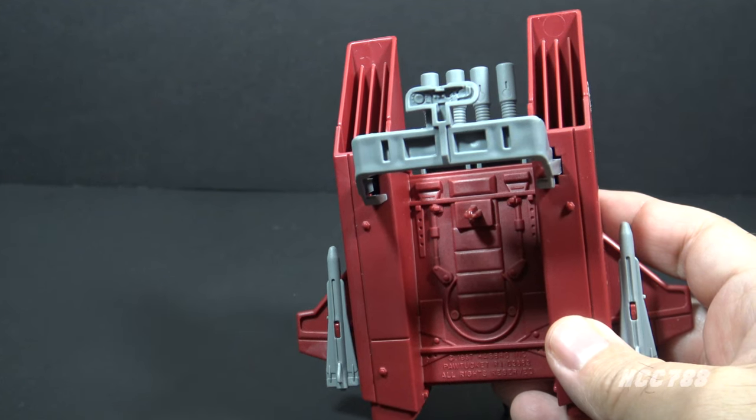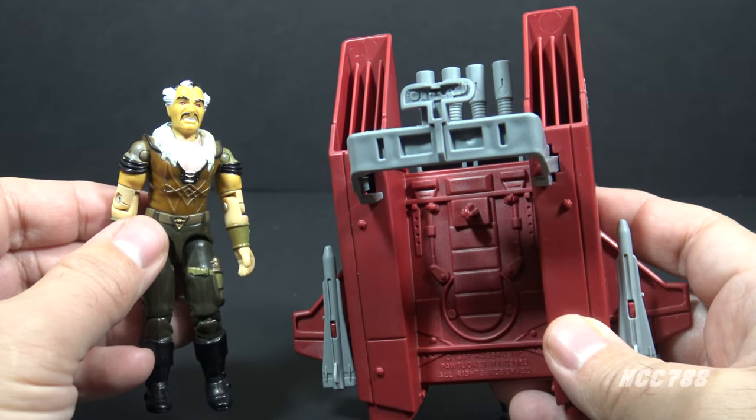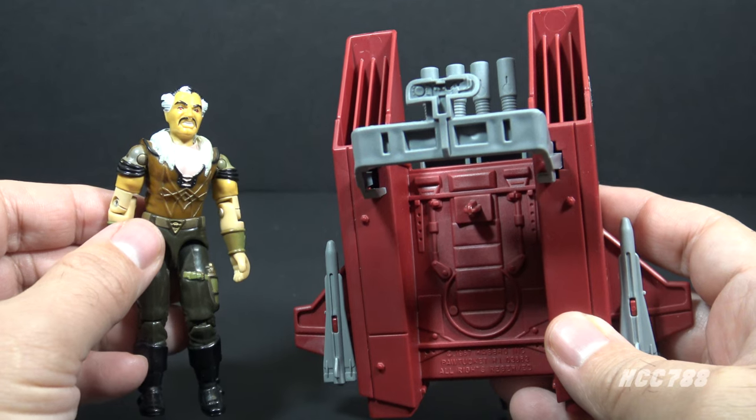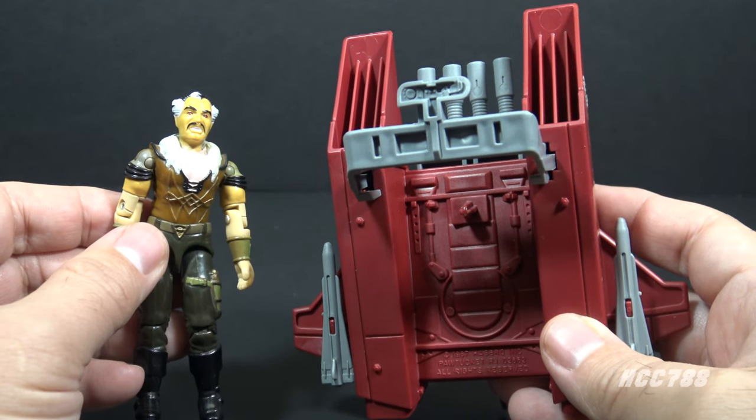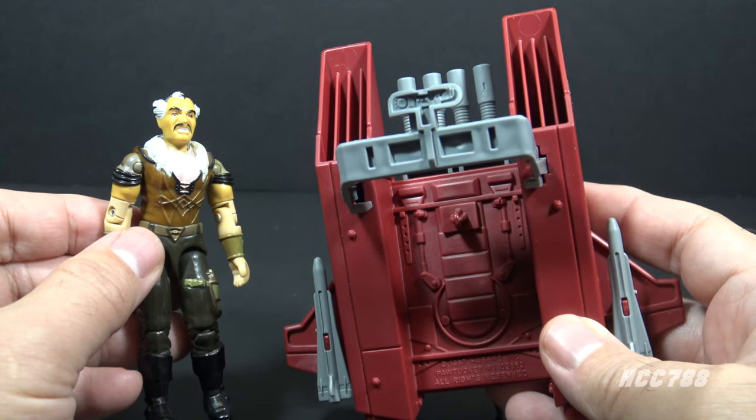To demonstrate putting a figure on the Cobra Jetpack, let's use Crystal Ball, since this is the character that was on the box art. Crystal Ball is qualified to drive an air vehicle — he doesn't have a lot else going for him. So let's give him the Cobra Jetpack.